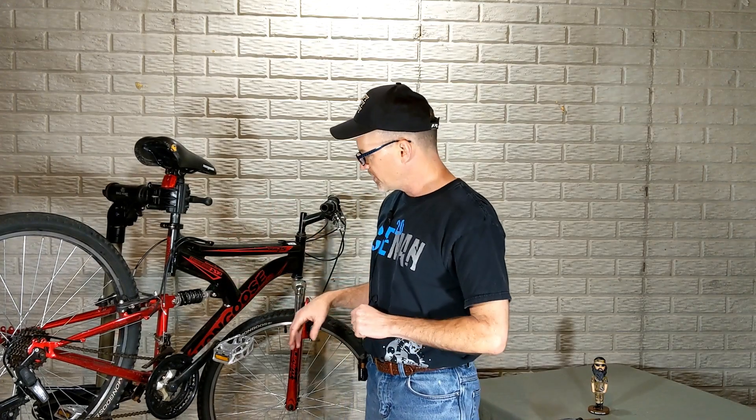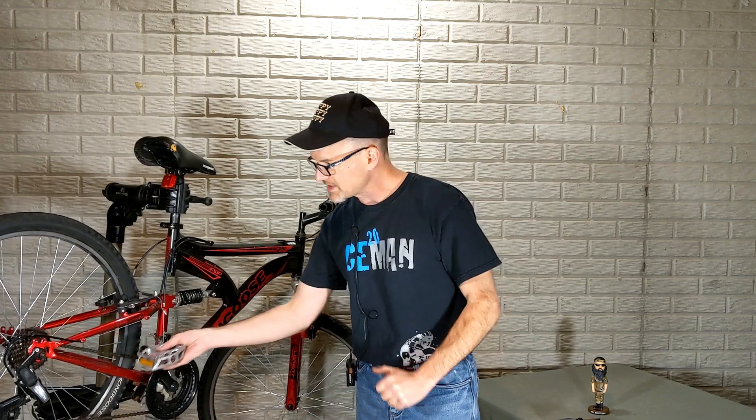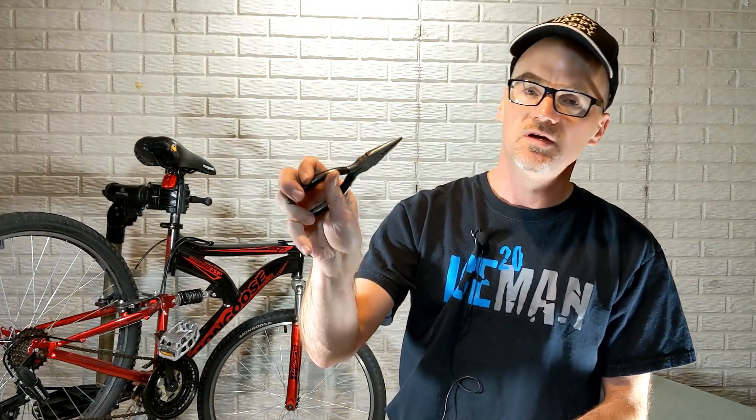Hey, David here with DIYmountainbike.com. Today we're going to jump into adjusting the derailleurs on the Mongoose Mountain Bike — front and rear. If you get that nasty sound when shifting, we're going to fix that. The tools you'll need are a Phillips screwdriver and maybe some needle nose pliers. Let's jump into the close-ups.